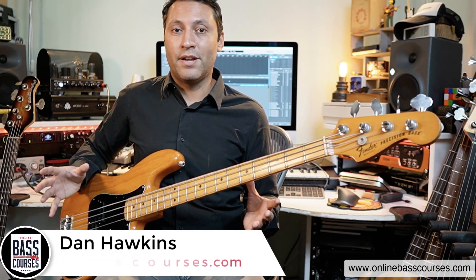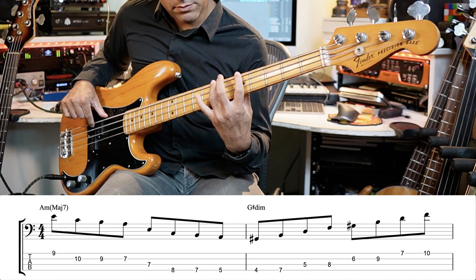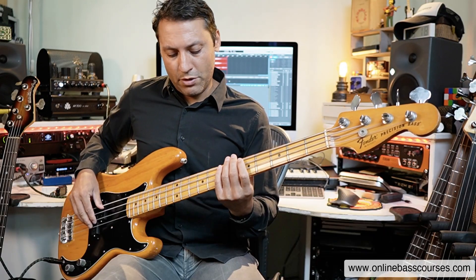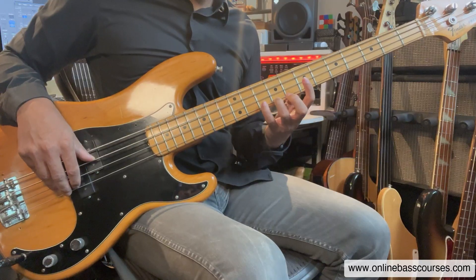When you harmonize the notes of a harmonic minor scale, you get a lot of interesting arpeggios, and we've got an etude based on them. So we're going to start up here. This is over A minor major seven — we're starting up here on the E, which is the fifth away from the root of this chord.